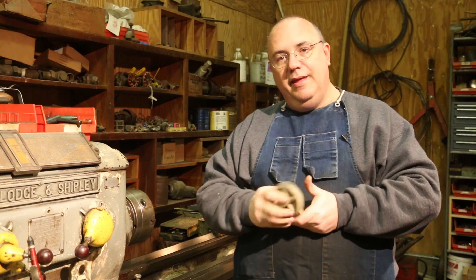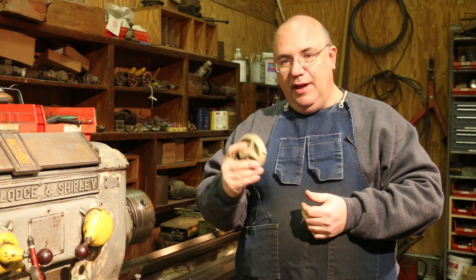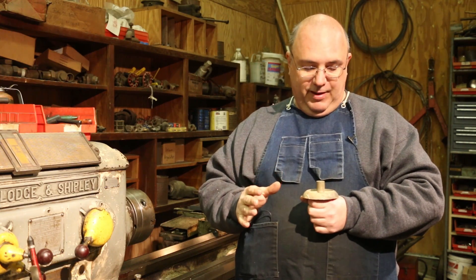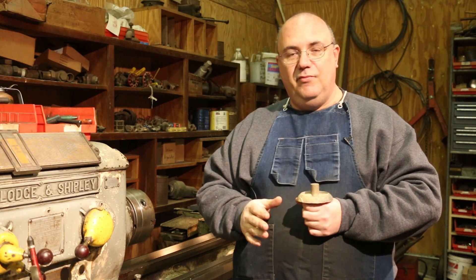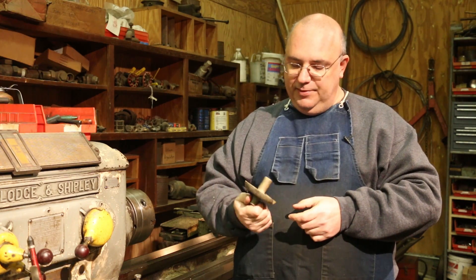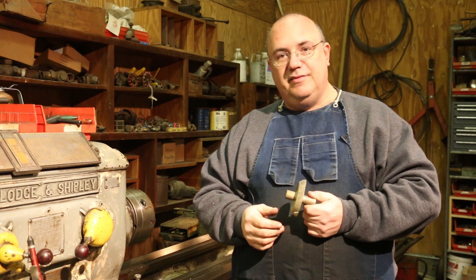For today, we're going to go ahead and machine this part out. It's probably not going to be a usable part, and that's fine — I'm really just making sure I've got my process down. Then when we get the next castings, this should go very quickly. Let's get this chucked up in the lathe and I'll show you my plan for turning this down.